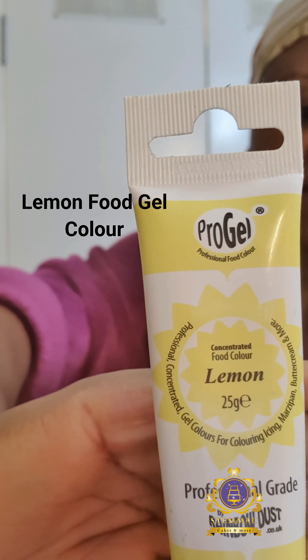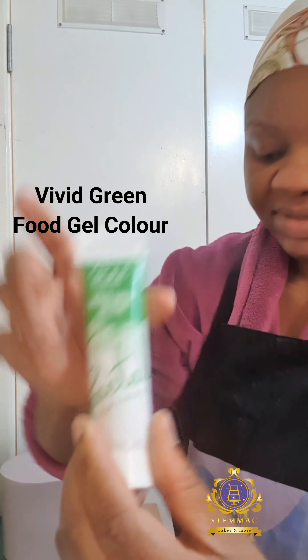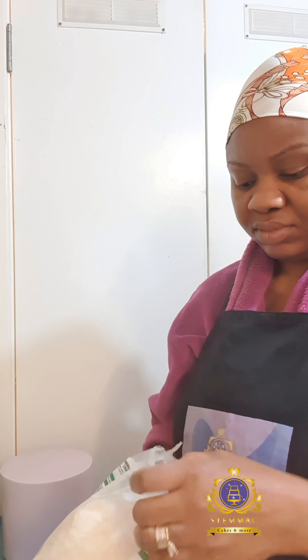Here are the ingredients I used: desiccated coconut, lemon food gel color, vivid green food gel color, and piping gel — I used the Wilton brand piping gel. You can use any brand you desire; you can even use edible glue.